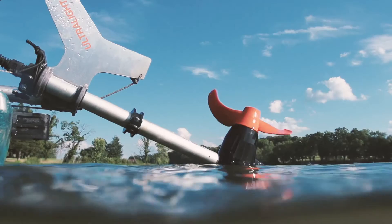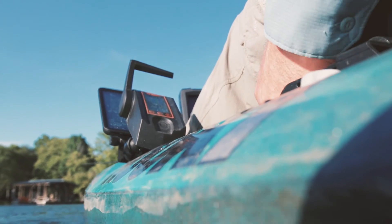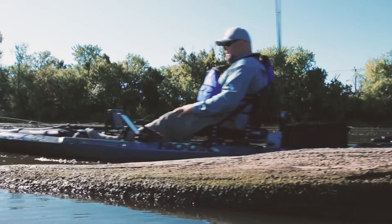Clean, easy to mount and transport, loaded with safety features including an emergency magnetic kill switch, and packing more power than you could ever imagine.